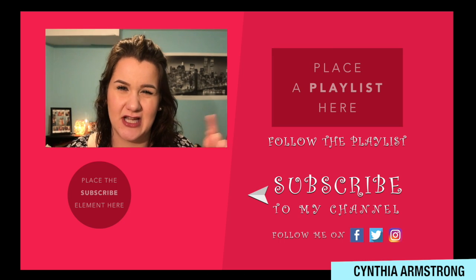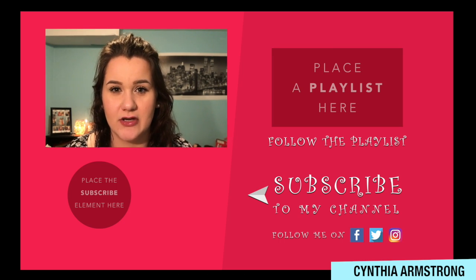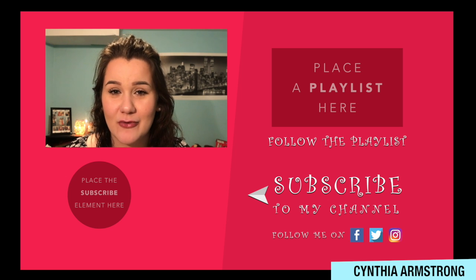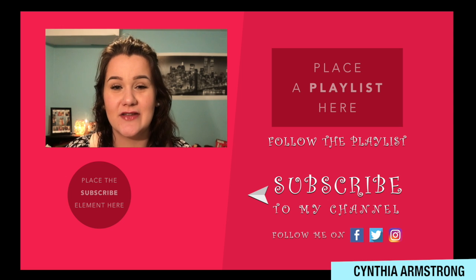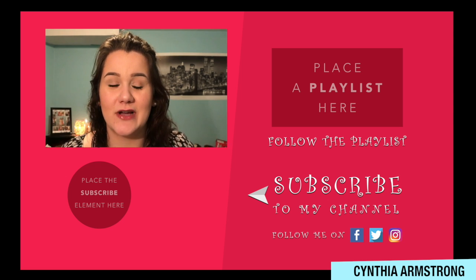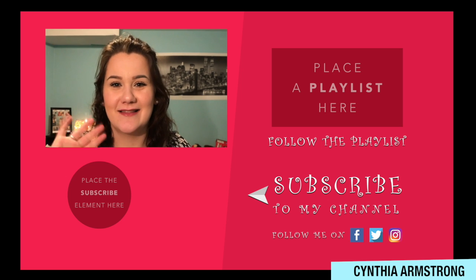I had higher expectations because everyone on YouTube lists this as a top-five drugstore foundation. It definitely wouldn't be my top foundation, but I will try it again with a different primer to see if that affects the dry-spot issue. I'll let you guys know how it's doing in future videos. Thank you so much for watching — please give this video a thumbs up and subscribe by pressing the red button below. Thank you, bye!